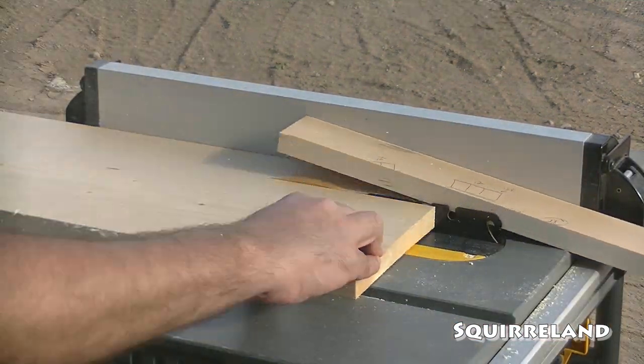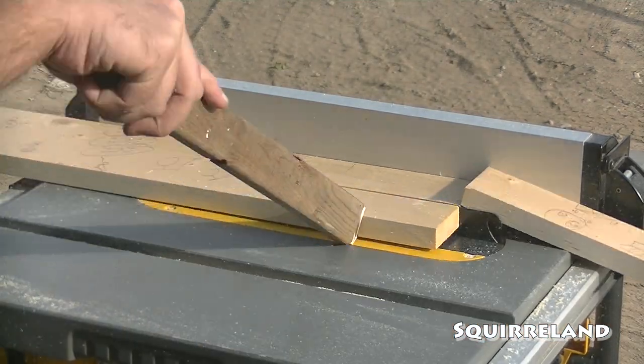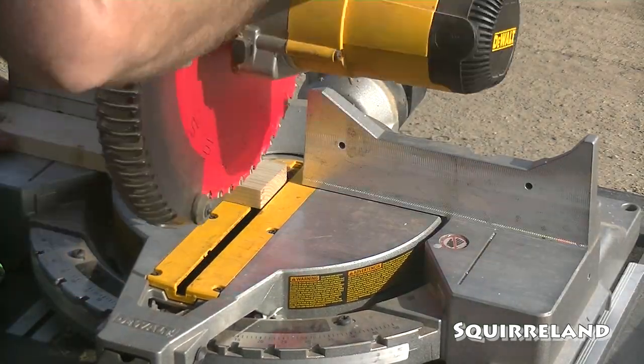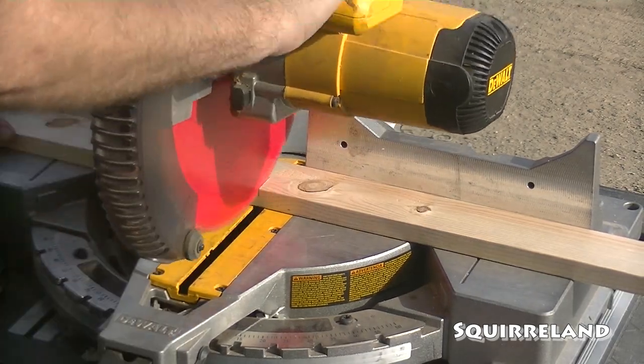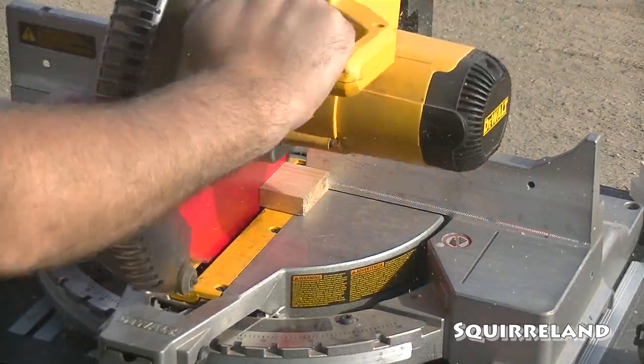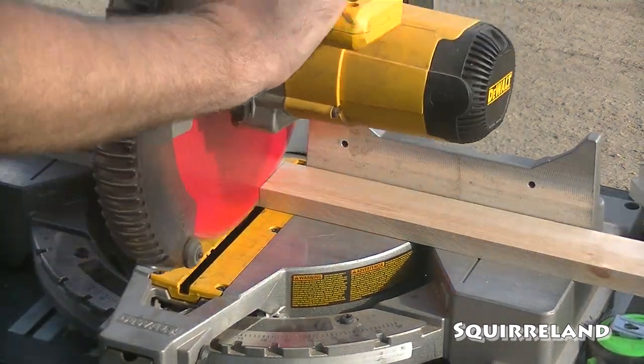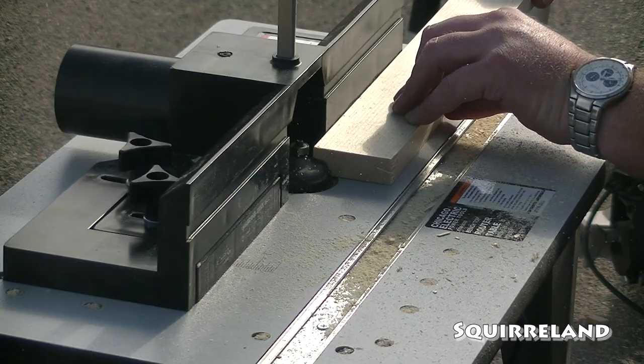Truth be told, at the start of this project I didn't own a router table, much less know how to use one. Normally something like this would be made from a high-quality type of wood. I don't have money for high-quality, so I'm using much more affordable pine boards. The parts that we're working on now, I'm going to refer to as the inner trim boards. I'll explain exactly what I mean by that a little later on.